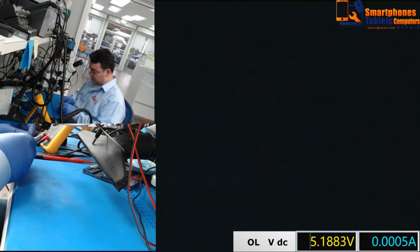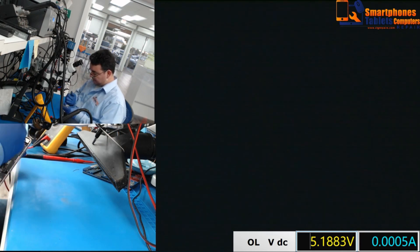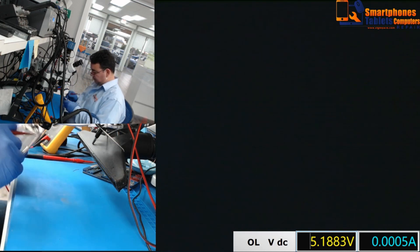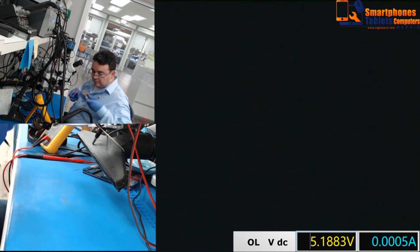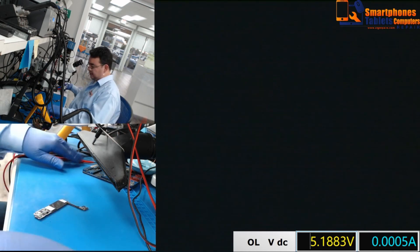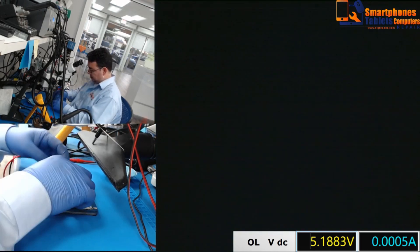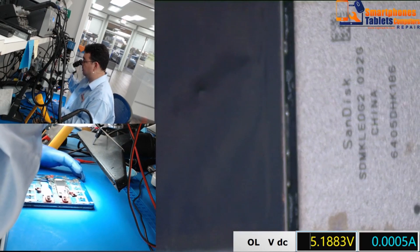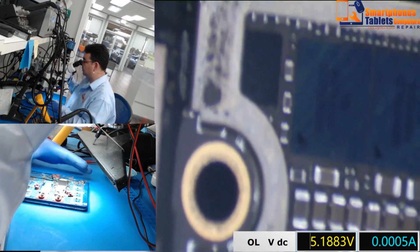This phone came in because it was dead — it was not charging at all, totally dead. Let's see if we can fix this phone just by replacing the TriStar. Vamos a ver si podemos arreglar este teléfono simplemente cambiando el TriStar.